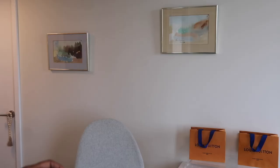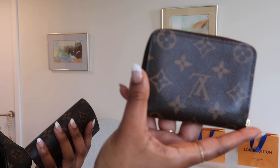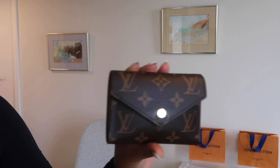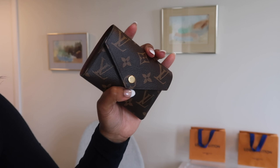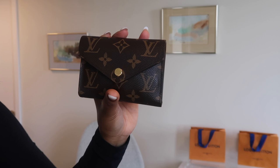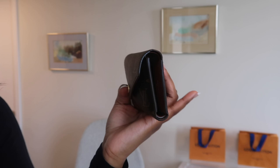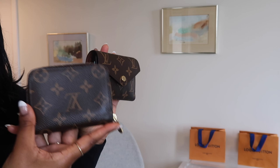In terms of two compact wallets that I feel are really worth your money, will stand the test of time, and are great for small bags — I would highly recommend both the Zippy coin purse and the Victorine wallet. Leave a comment down below if there are other compact wallets from Louis Vuitton you're aware of. I did see one — I'm not sure if it's called Rosaline — that's another compact wallet I've been looking at. The price point is good as well, and it could be a third contender for compact wallets.